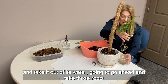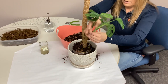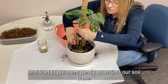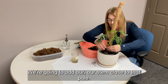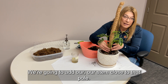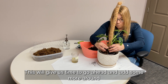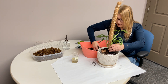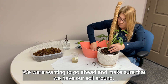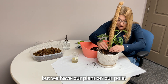We're going to go ahead and take the cutting out of its water. We'll take those roots and start to put them gently down into our soil base. We're going to add our stem close to that pole, then add more soil around to cover those roots, making sure our plant is positioned against our pole.